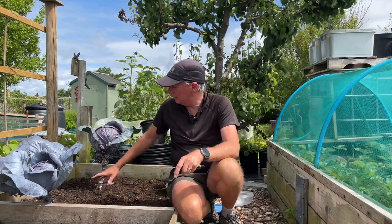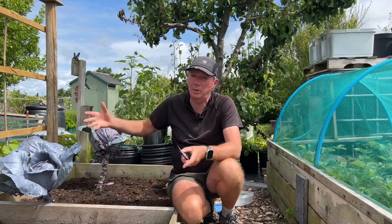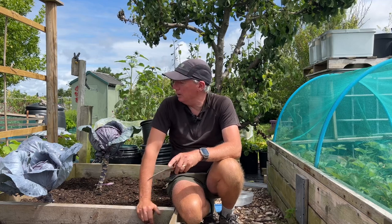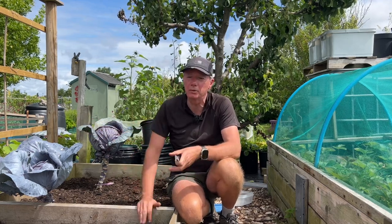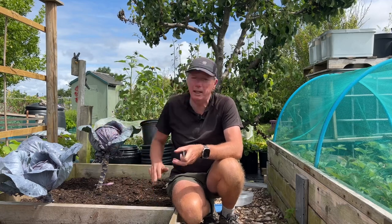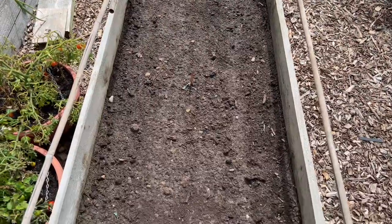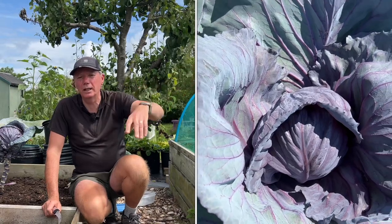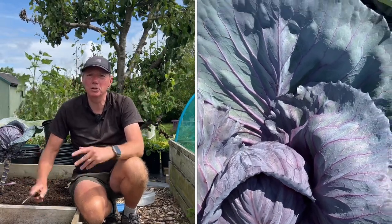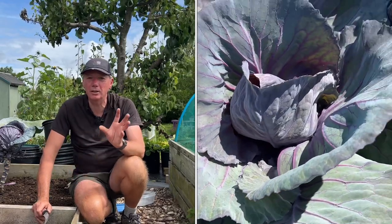Some were planted out in this bed here, which had a low polythene tunnel over the top — those put on a huge amount of leaf growth and really nice big heads. The others I planted in what is now my carrot bed, a nice long thin bed all the way along there, and they didn't put on as much leaf growth but we still got really nice cabbage hearts off them.